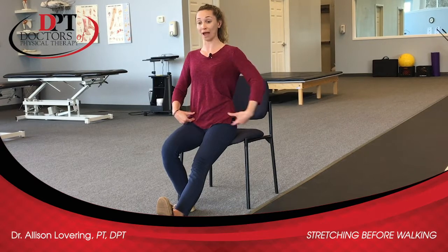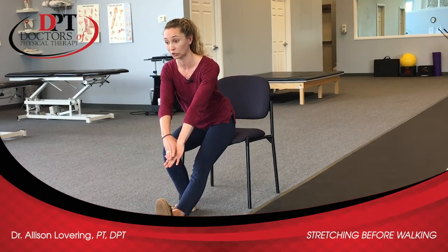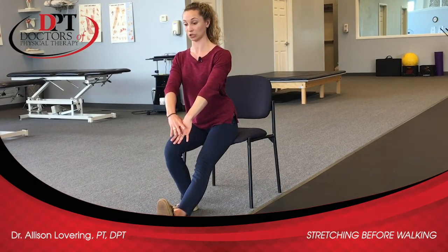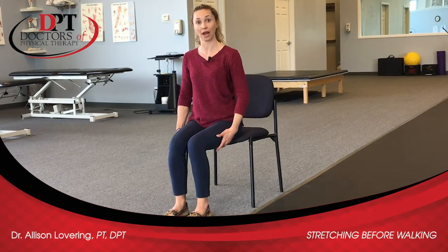If you need a little bit more of a stretch, keeping that nice straight back, you'll just start to fold forward as if you're trying to reach towards your toes — making sure that you're not hunching through your shoulders. You want to be sitting up nice and tall, just hinging at the waist, holding here for about 30 seconds, and then you can sit up and switch to the other side. Do that a couple of times, maybe three to five on each leg, and you've loosened up the backs of your hamstrings.